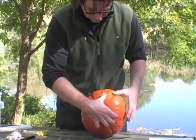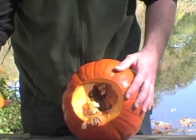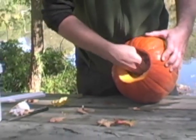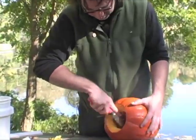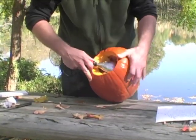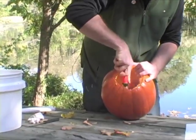Once the hole has been cut out, it's a matter of pulling the piece off and scooping out the seeds. You're going to start with your hands. You can use a spoon, a pumpkin scoop — I'm actually using a gardening tool called a soil scoop. Put that into your bucket and save it for later for roasting.